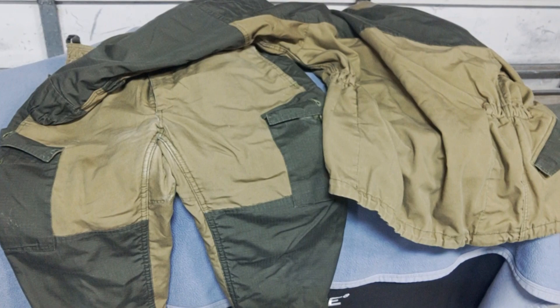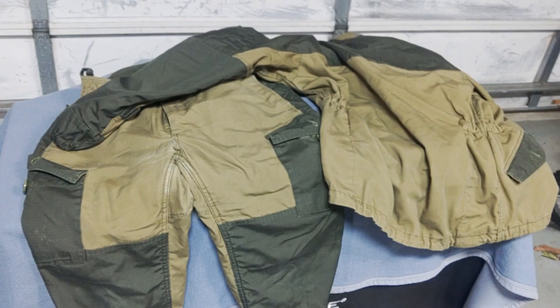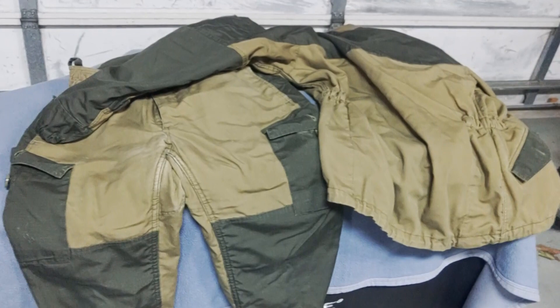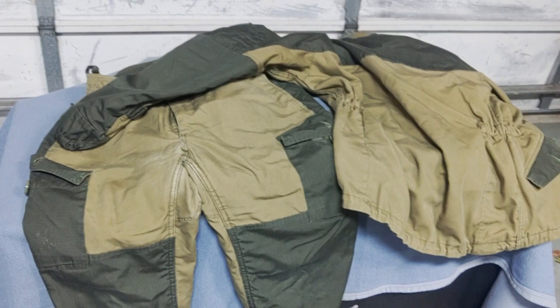Even with those flaws, this is still the best bang for your buck. Price-wise, if you were to get a seven-layer US Army ECWCS system or the nine-layer system the Russian military uses, you're going to pay an arm and a leg in comparison. I think I got this set for about $150 plus international shipping and handling, which was absolutely worth it.